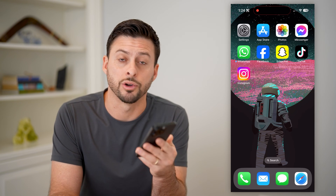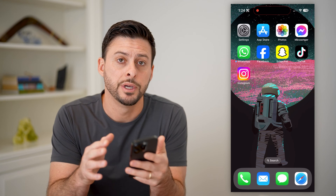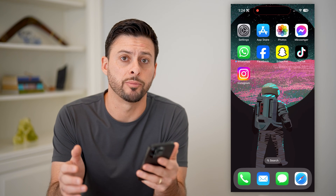Hey guys, Trevor here. In this video, I'm going to show you how to check your Apple Pay card number. It's pretty quick and easy, so let's jump right in.